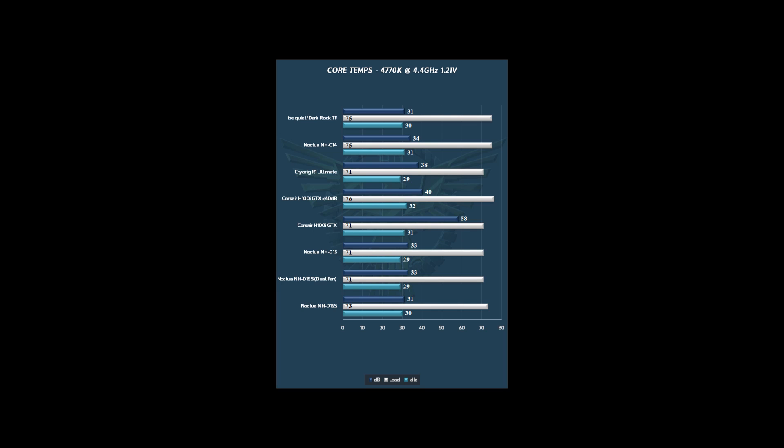So you're getting really spectacular performance from something that's compatible. For enthusiasts, the big comparison is against a CLC. We've got the H100i GTX in there as probably the best 240mm option right now, along with the NEPTON 240M. You're a couple degrees off from the H100i GTX, but you're also 27 dB quieter. When you quiet down the H100i GTX to 40 dB — which is still 9 dB louder — you're only 3 degrees higher. So it's really outperforming expectations. Out of the box, you're not going to get a better cooling solution than the D15 or D15S unless you go into an open loop solution.